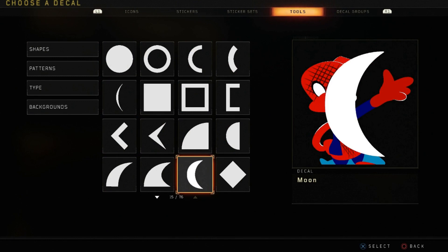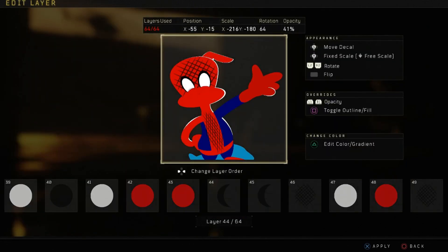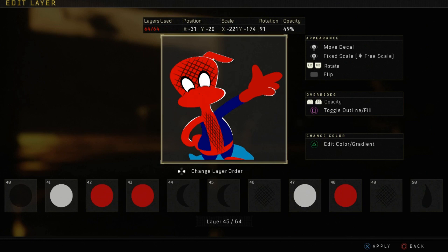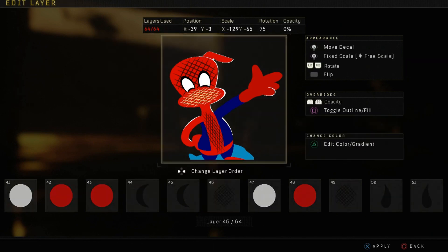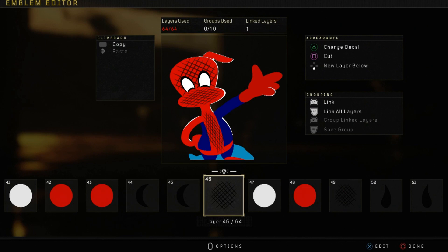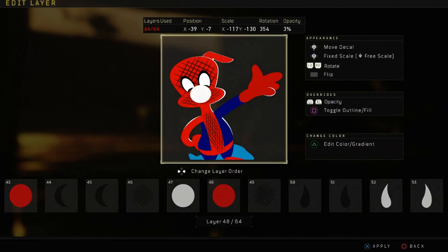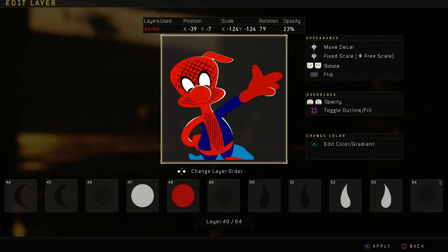Then grab moon — we've already used it — make it black, and put it at the bottom of the eyes, one on each eye. Then grab that crosshatch again and bring it in at about 85 opacity. Then grab another circle, make it white, and put it over the top of the face — use that position and scale to line it up underneath, between the eyes. Then grab a red one, same color as the suit, third or fourth down. You can be the judge of what red looks better for you on your TV. Go ahead and grab that crosshatch again, bring it in at about 85 opacity, and make it black.